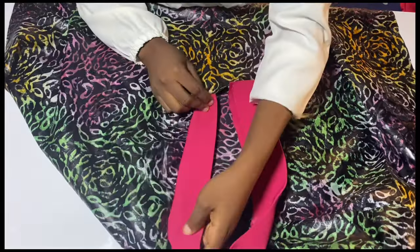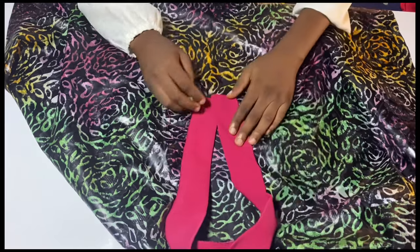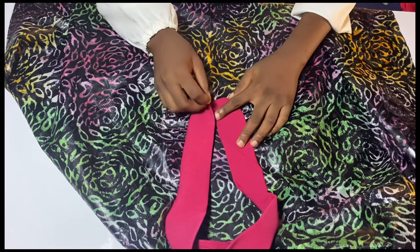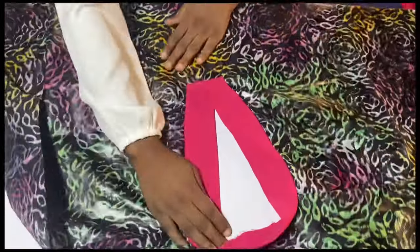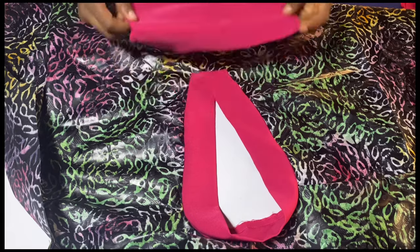I'll turn the collar and take it to the sewing machine to sew this down. I'll place both collar layers on each other to hold them in place and run a straight stitch down the middle. Here it is — this is what it looks like.